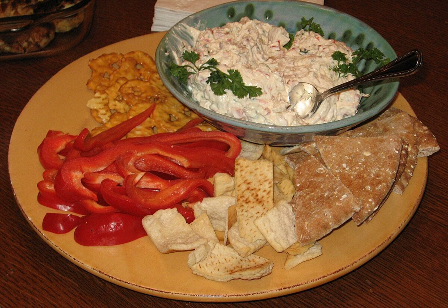Clam dip remained popular throughout the 1960s and 1970s in the U.S., at which time prepared manufactured clam dips were available in U.S. supermarkets. As various tomato-based salsas gained more popularity with American consumers beginning in the late 1980s and 1990s, the popularity of clam dip and similar dips made with sour cream and cream cheese declined.